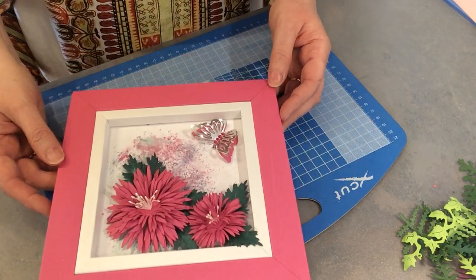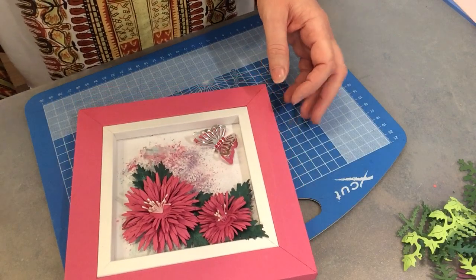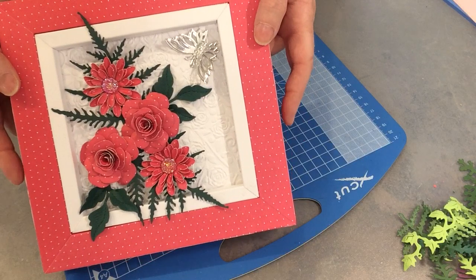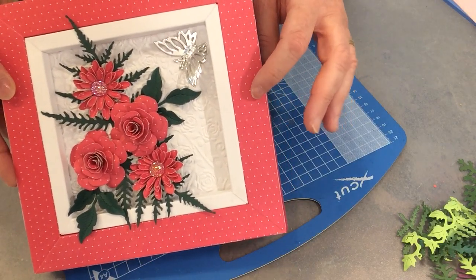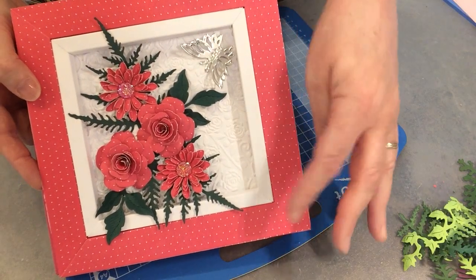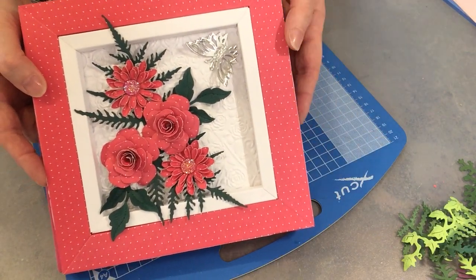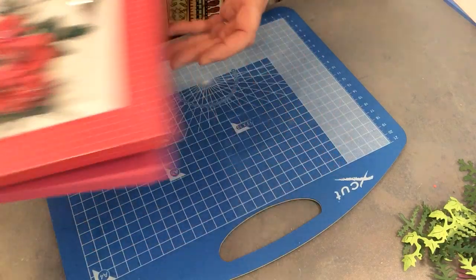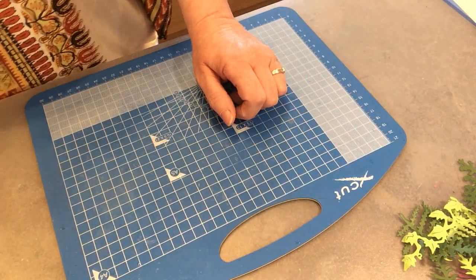The other one I did was this one here - I've done a different selection of flowers and greenery, and I've used paper from a 12 by 12 paper pad. So it can be versatile - you can use whatever you want to do. Okay, so let's get started.